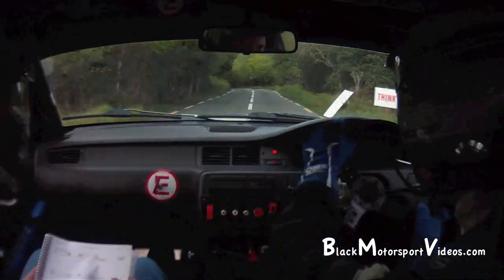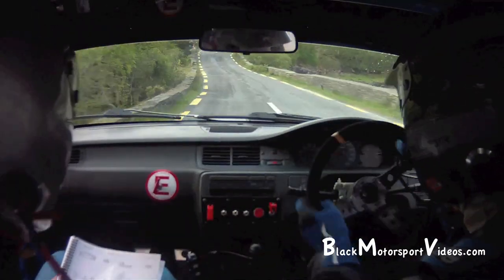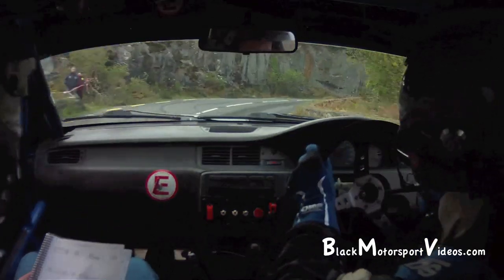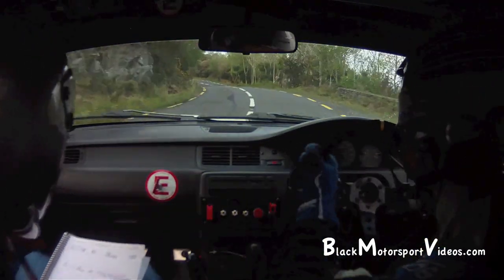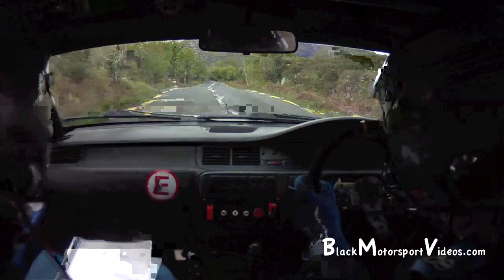Watch the gravel here, watch the gravel. 40 over the bridge. You're pushed to a right. 80 up the mid. 4 left. 150. Left on crest. 3 right, opens. 80.